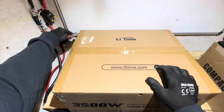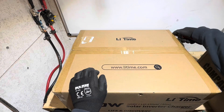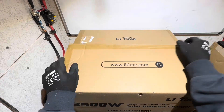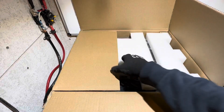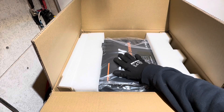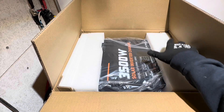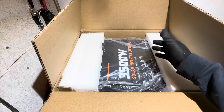Let's unbox this inverter and see what comes in the package. Nice foam padding around everything. I've got a quick start guide sitting right there. Look at that black color scheme with orange and white writing. That looks so nice. Let me finish unboxing, get all this foam from around it, and we'll check it out a little further.